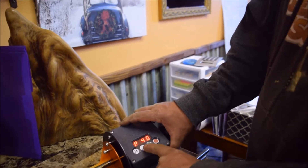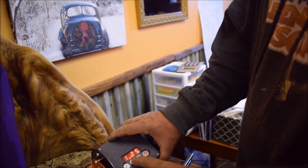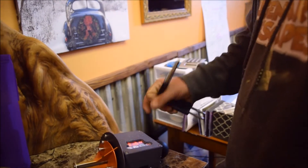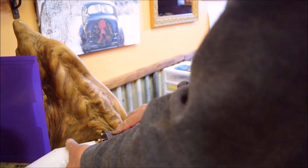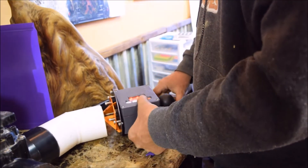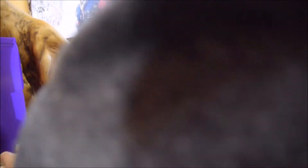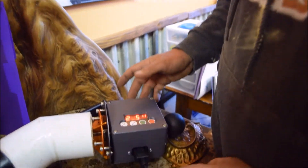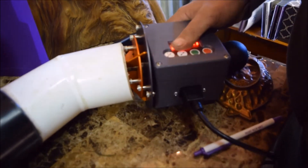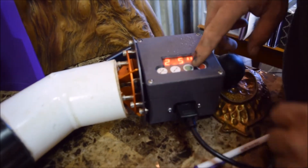We have schedule 40 pipe and we're doing two-and-a-half inch. I'm going to put it in just like we did a few minutes ago. The unit is a little bit awkward I suppose, but definitely functional — it serves its purpose and does exactly what it's supposed to do. You want to center it on that plumbing center directly in there.